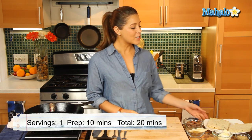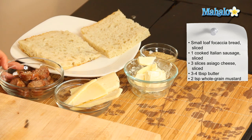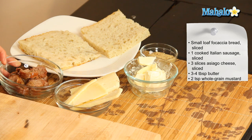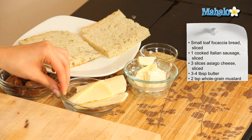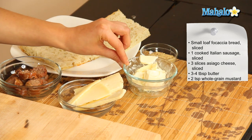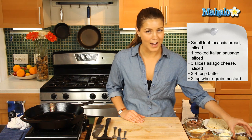What you're going to need is a small loaf of focaccia bread which we've sliced lengthways, one Italian sausage which we've sliced in small pieces, three slices of asiago cheese, three to four tablespoons of butter, and two teaspoons of whole grain mustard.